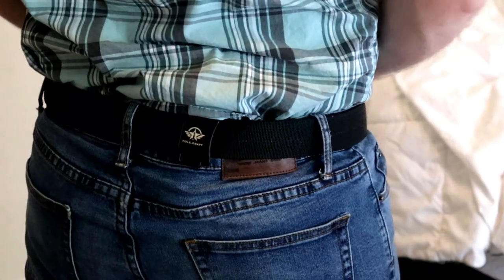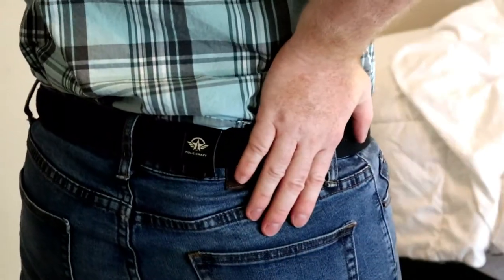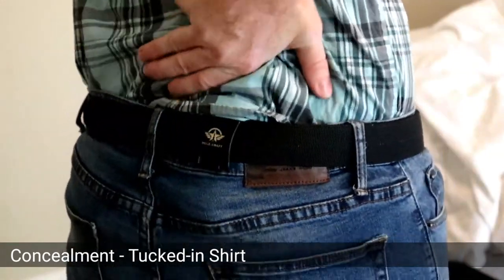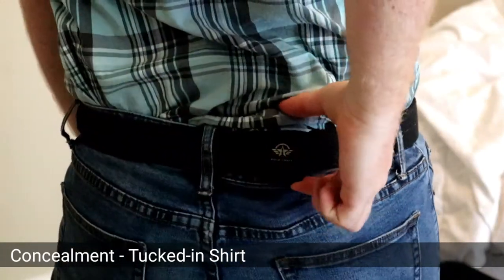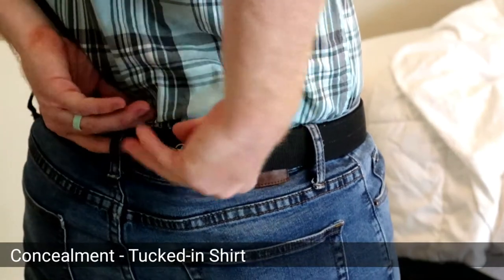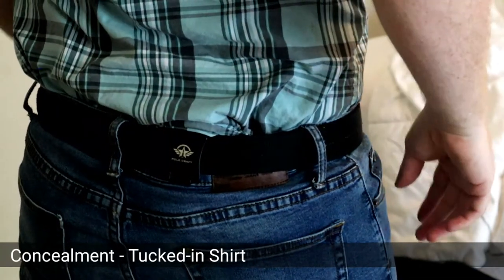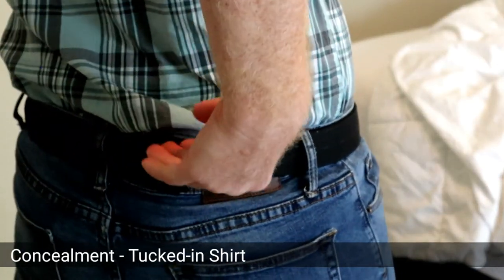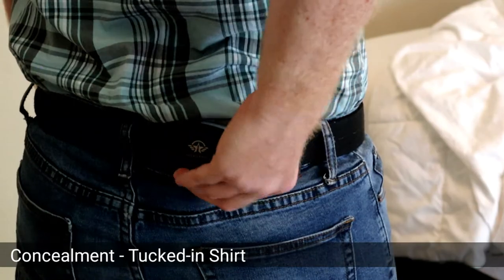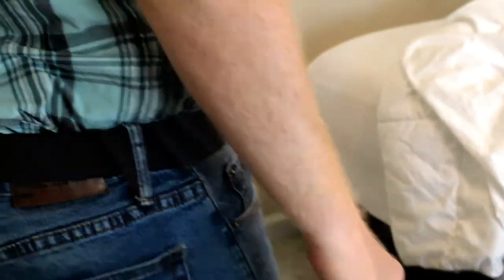The next category is concealment. I'm going to do tucked shirt versus untucked shirt. As you can see on the tucked version, there's very little concealment. You can't see the gun, but there's this big fat indicator that something's different right here. Some clips do allow you to tuck the shirt under the belt as well, but for this one the shirt just sits on top of the clip. So for a tucked shirt, I don't recommend wearing this — this is a 1 out of 5 for concealment.